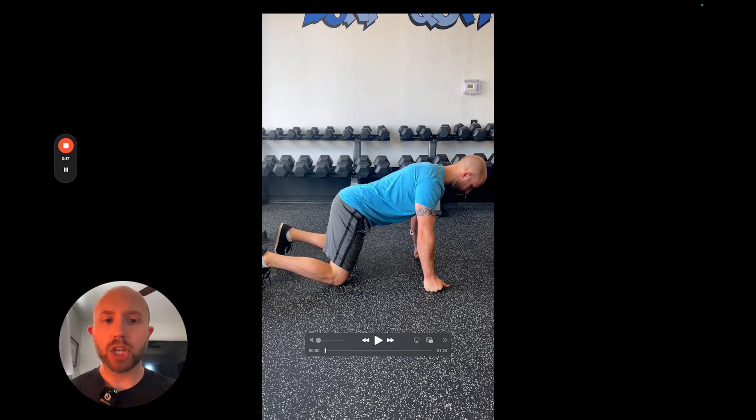To perform spinal segmentation in the quadruped position, make sure that your wrists are right in line with your shoulders and your knees are right in line with your hips.